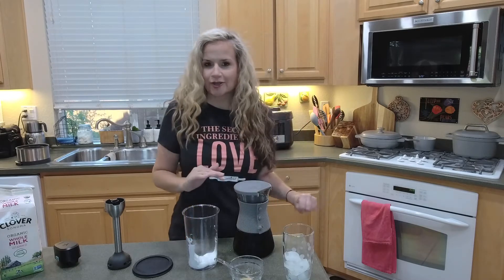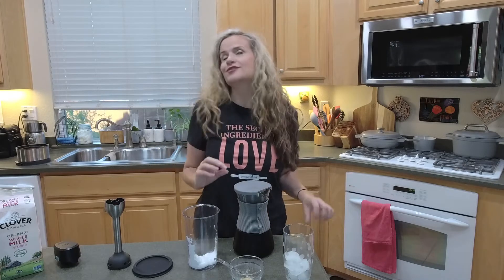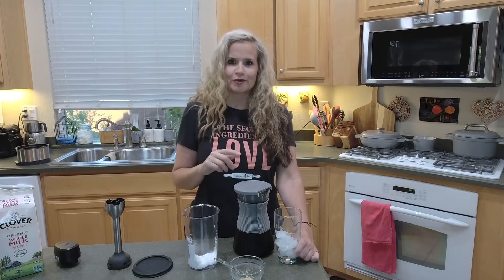I'm not going to go into great detail with that because I want to show you what I made. A few years ago, Starbucks had a s'mores frappuccino and it was really good in the summertime, and then they never brought it back. So I'm making my own version but cold brew instead.